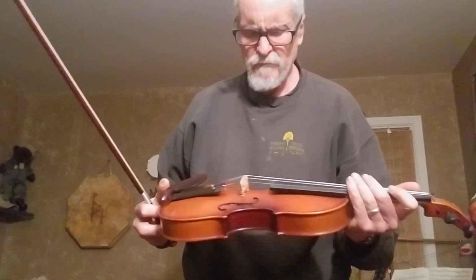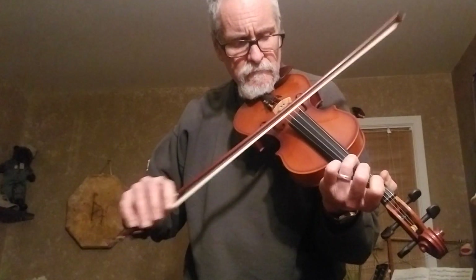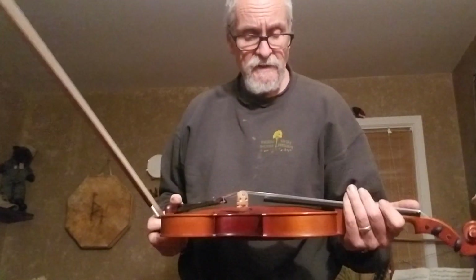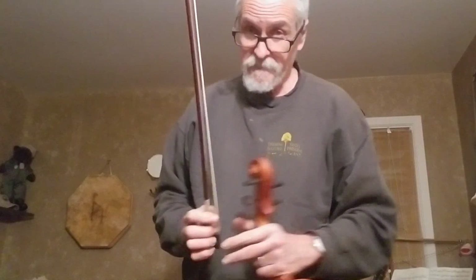It feels like a brick, but really for the price — and if you play old-timey music or Cajun, you can work with that. That's about it. There are limits to what you can do with this thing, but if that's all you can afford, more power to you. It'll serve the purpose. It plays well. It doesn't sound horrible, but consider the cost. That's about it. Thank you for watching.